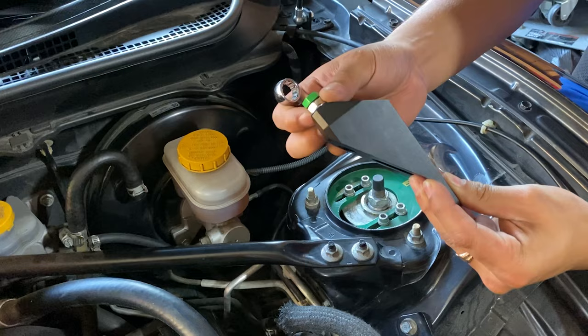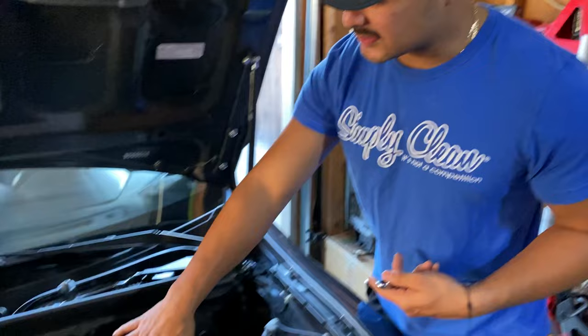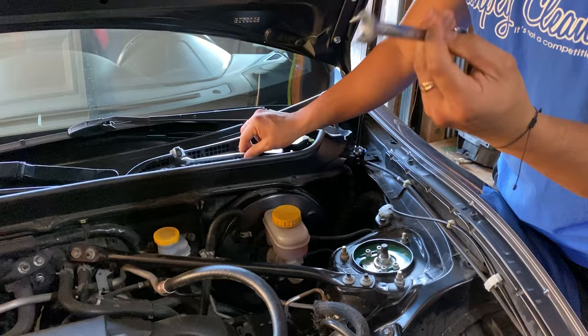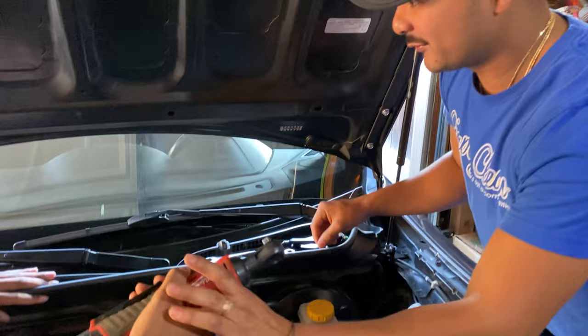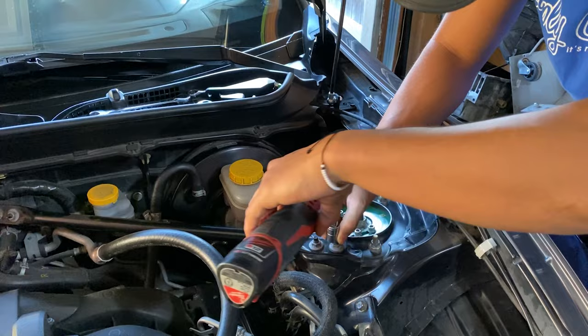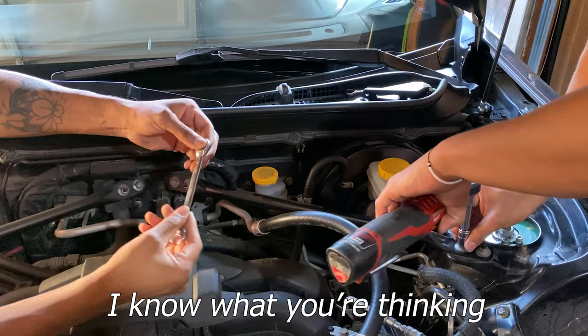First step is to remove this triangular brace — it just gives you a little more work area. It's three nuts and one bolt. It's a 12 millimeter. Do we have anything that can speed this up? We have tools — you have a socket for this? Sure do. Say less. Perfect. Nice — there we go, torque on everything else.